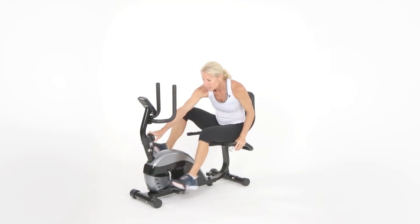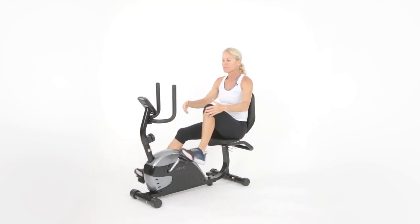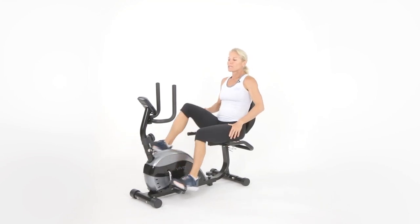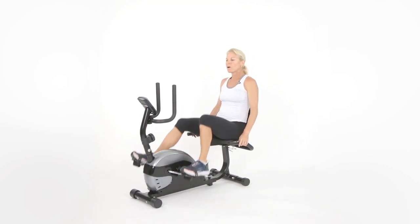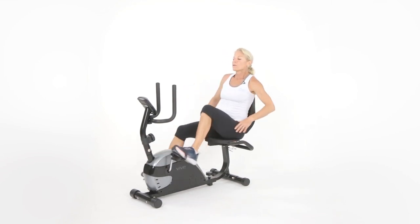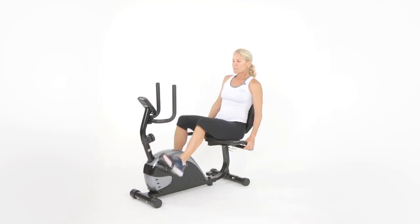Dial it back down to two — feel a little recovery. We're back down to probably feeling like a four or five. So again, I've done two-minute intervals and a one-minute interval, integrating some shoulders and some back exercises.